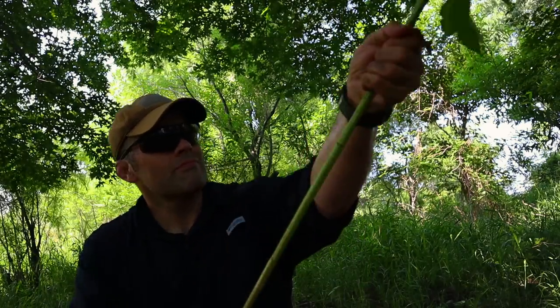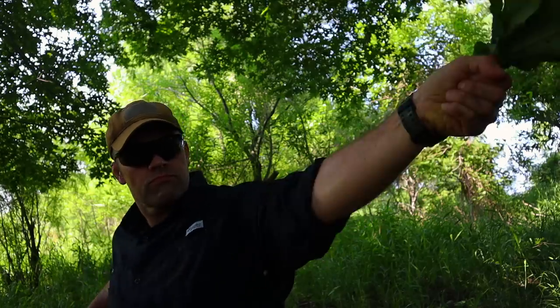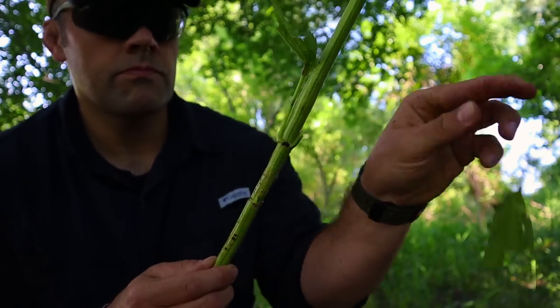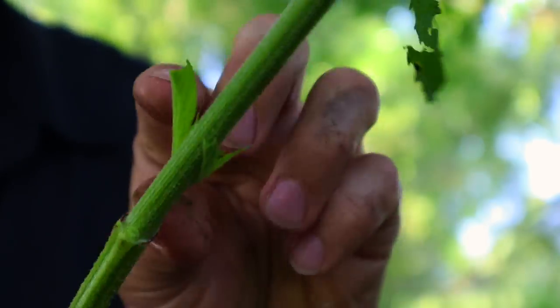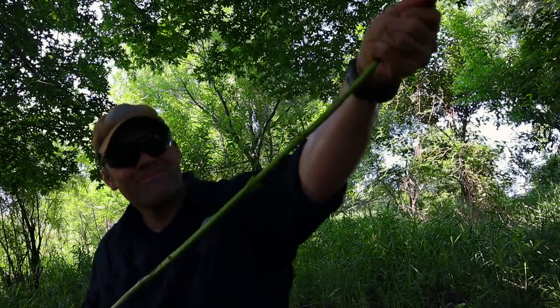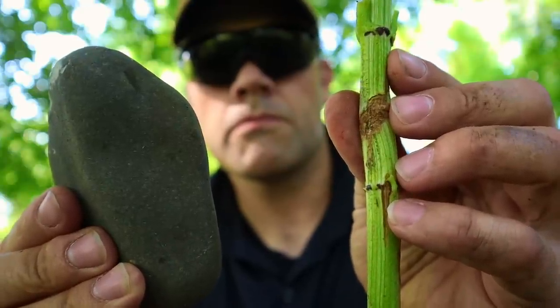First thing we need to do after harvesting the stinging nettle is remove the leaves and prep the outside of the bark. We start at the base of the stock, holding it with one hand and grabbing with the other, pulling the stock and letting our hand glide over top — collecting and removing those leaves. By this point the sting of the nettle should be gone and we can work with this easily.